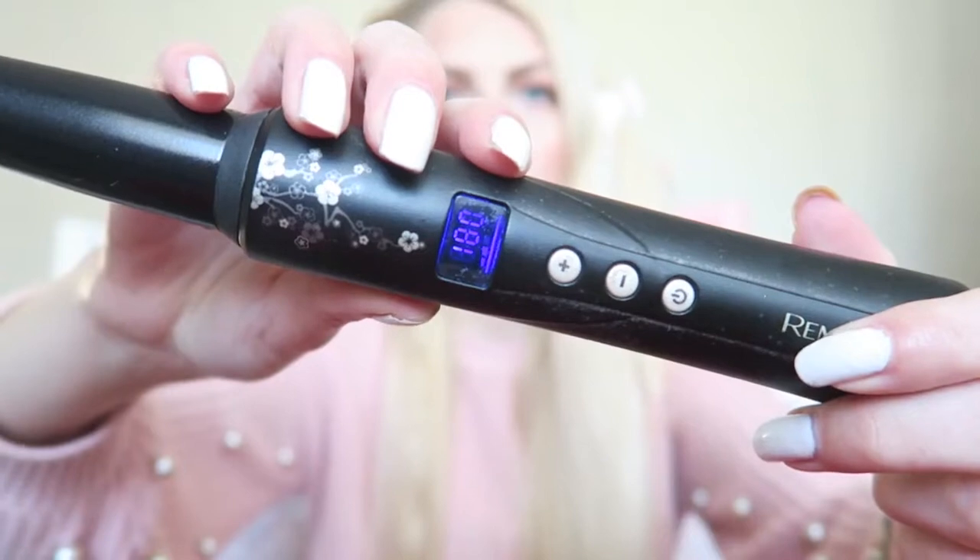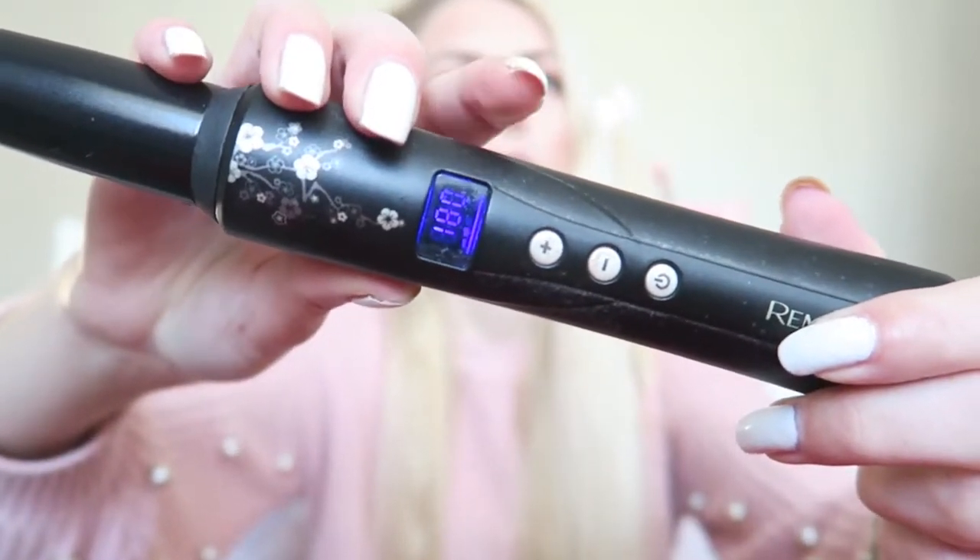When you put it on, make sure you don't go over 180. 180 degrees is the perfect heat to make curls — the curl will stay the longest time in your hair. If you put it over 180 it will damage your hair, and if you put it under, the curl won't last as long. Put it on 180 and the curl will stay the longest.